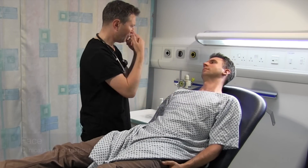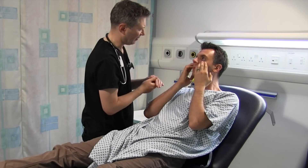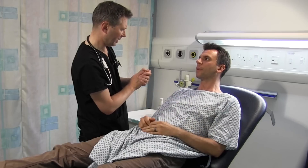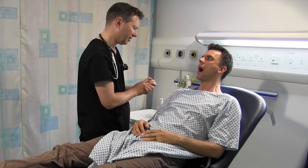Can you just look at me, Tim? Can you just pull your eyelids down? Just have a look at your conjunctiva. There's no sign of pale conjunctiva. Can you open your mouth for me? Looking to the roof of your mouth — there's no central cyanosis.